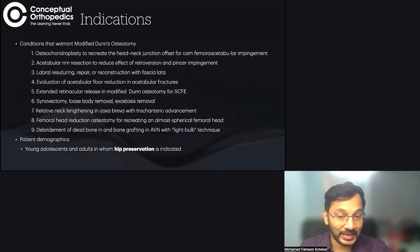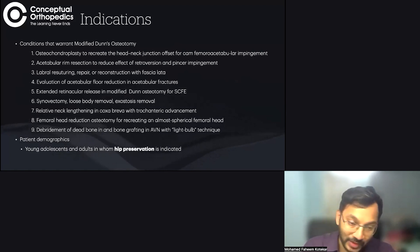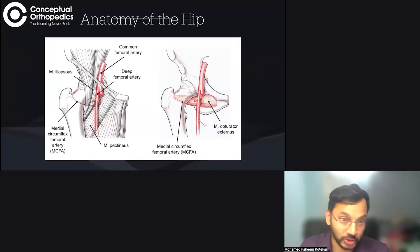We want to increase the longevity of the femoral head. Basically, in young adults in whom you want to preserve the hip joint, there is an indication for safe surgical dislocation and modified Ganz osteotomy, which is one of the procedures that can be done through that approach.